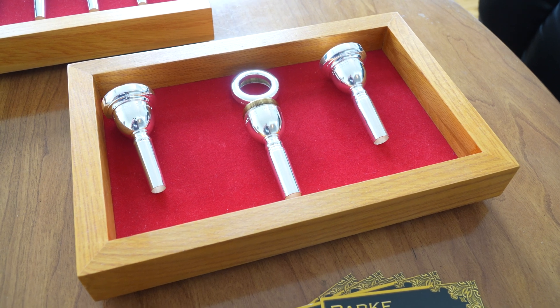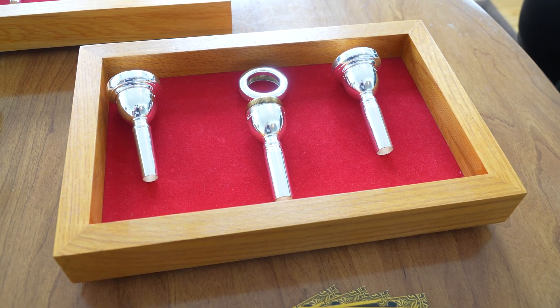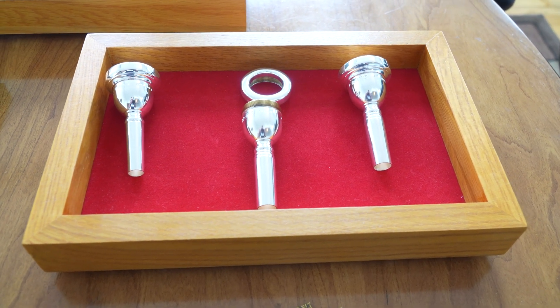Making things, creating things — just being able to work on something and then see it and touch it and see other people use it — creates a certain kind of satisfaction that is different from the satisfaction of a good musical performance. They're both satisfying, but in very different ways.